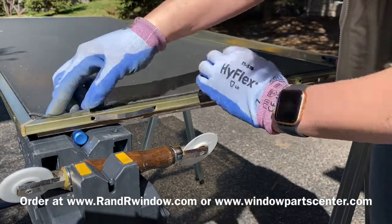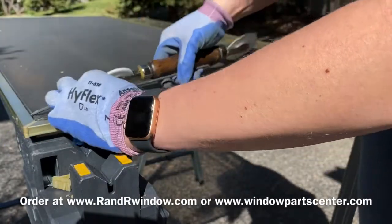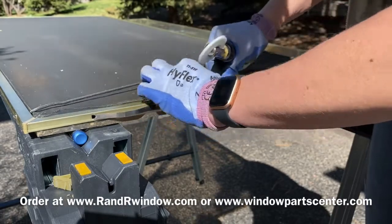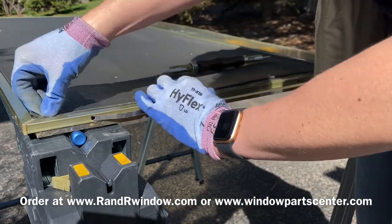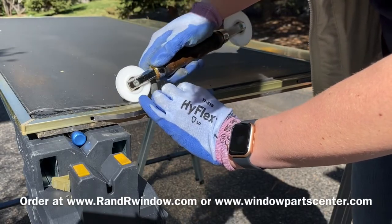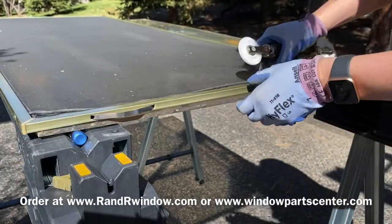Just take your time putting the screen mesh back into the spline groove. It's cupped so it will kind of fit in there — hold it with your fingers and press the spline down just a little to hold it in place. On this side the spline is one continuous piece so it can bubble; just work it a little bit. If it bubbles, pull it out slightly and replace it — no big deal.